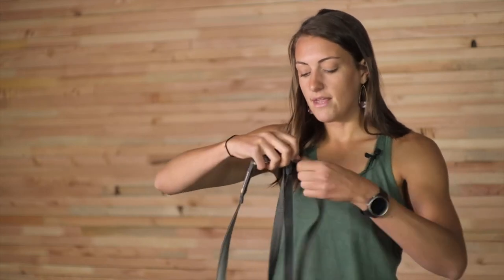This leash adjusts from seven feet at the maximum down to four feet in the typical configuration. But we actually wanted to go a step further than that and see if we could even make it shorter.